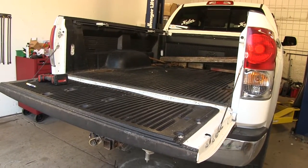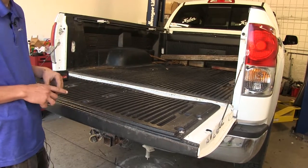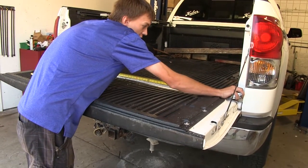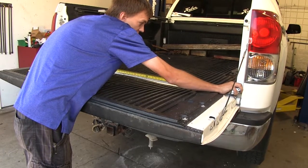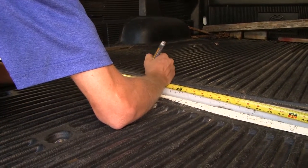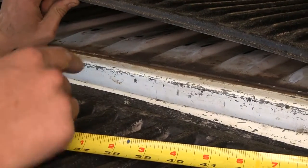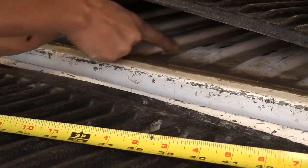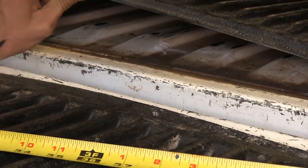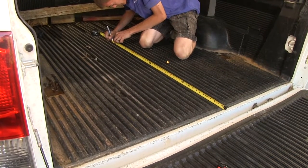First we need to drill our hole for the Gooseneck ball to stick through. Since this truck has a drop-in bed liner, it's a little more difficult to find the centerline of the bed. We take a measurement from the inside edge to the other edge — about 60 and a quarter inches — then mark half of that. We lift up the bed liner to confirm the mark is centered on the ribs. We then measure back the distance specified in the instructions and drill out our pilot hole.